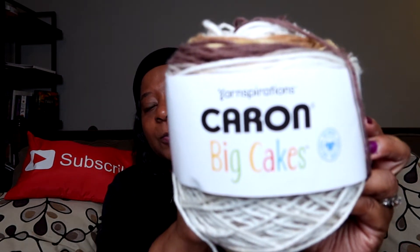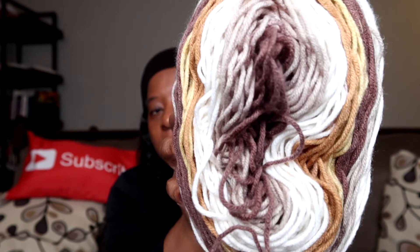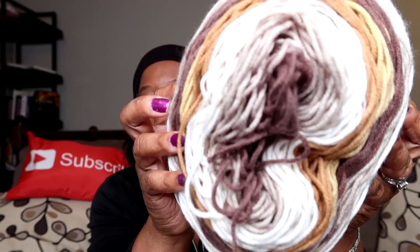The color is Vanilla Bean, and yes, this is what I have left — I used two skeins and this is what remains of the second one. I'm going to do something with this leftover, maybe a scarf and a hat. But check it out, these colors are amazing! And here's the big deal for a worsted weight: it didn't split on me. I am here for the non-splitting yarn!